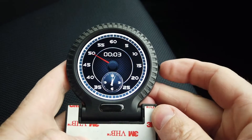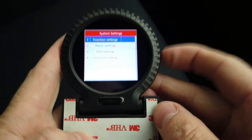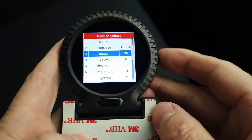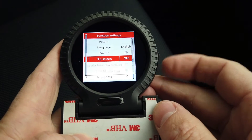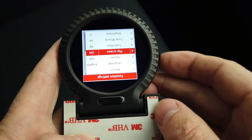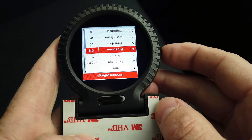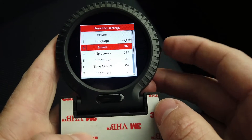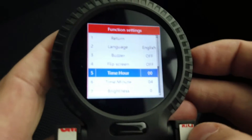To get into the menu, press and hold the middle button — that also accesses the clock. In the menu you've got a few options: English, buzzer on/off, and screen flip, which is useful if you're mounting it on the windscreen. The buzzer is turned off by default because it's pretty annoying.